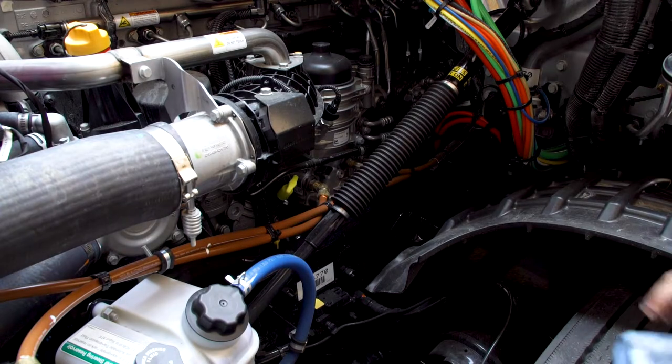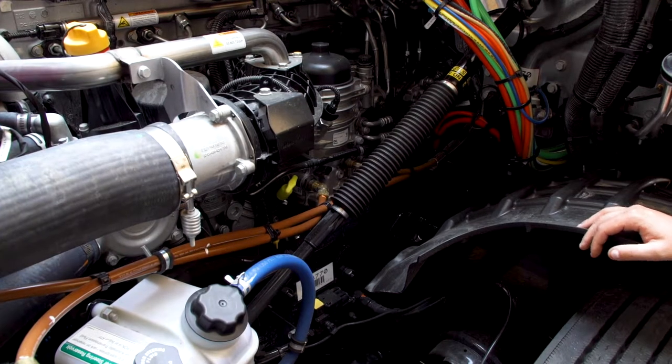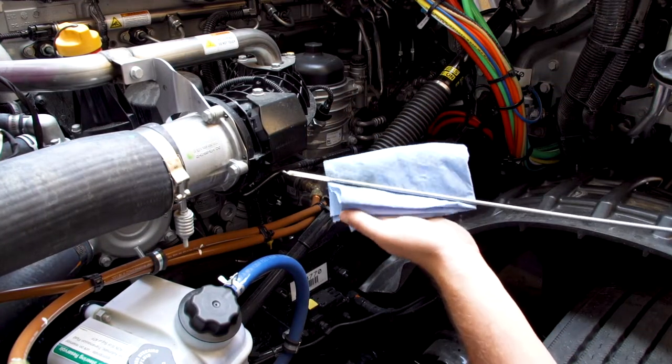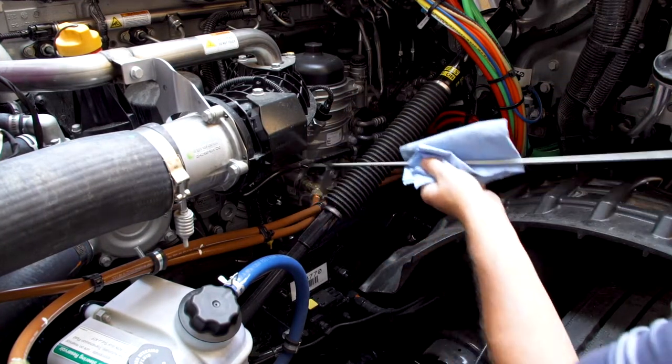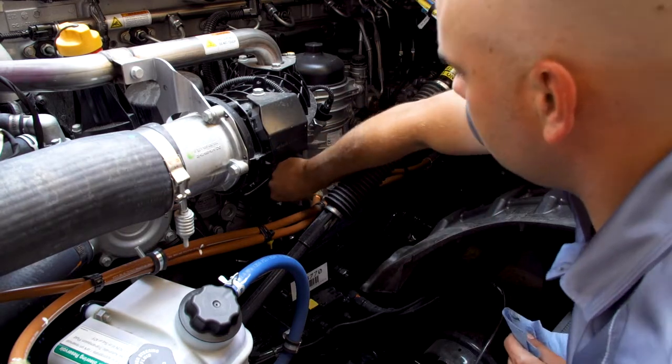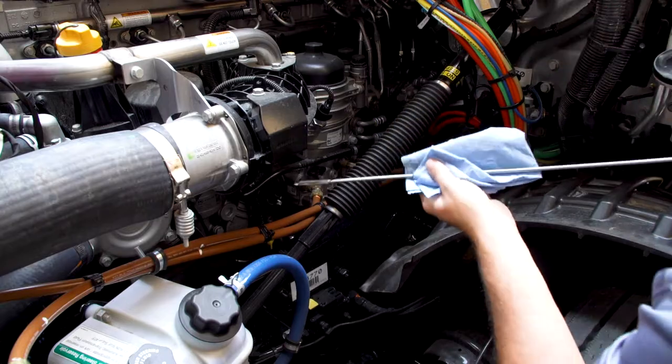It is best practice to always check the oil level before every trip. To check the oil level, locate the dipstick and pull the dipstick out. Wipe off the oil and reinsert the dipstick back into the tube. Pull the dipstick out again and look at the level.